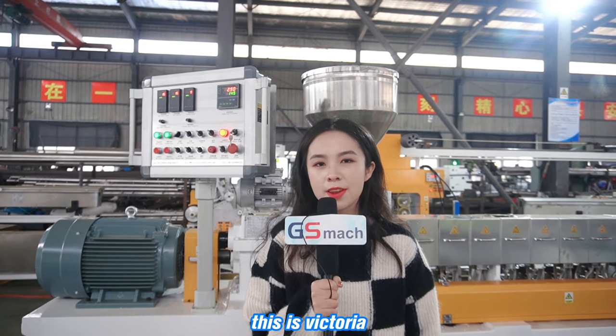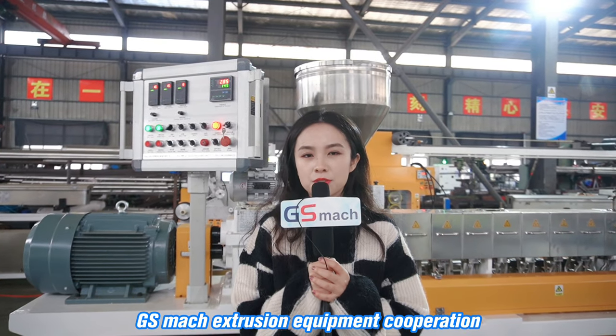Hello everyone, this is Victoria. I'm from Nanjing Jasmash Extrusion Equipment Corporation.